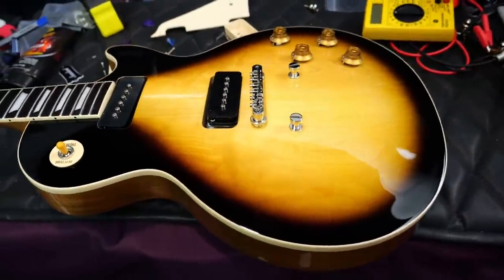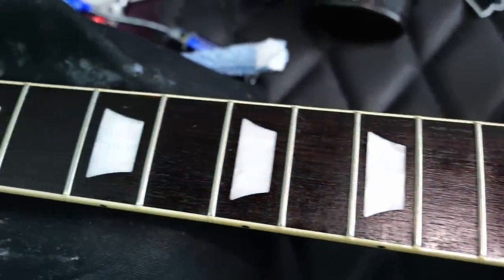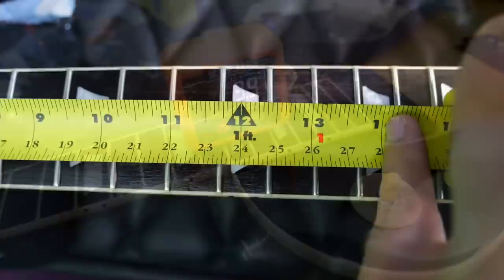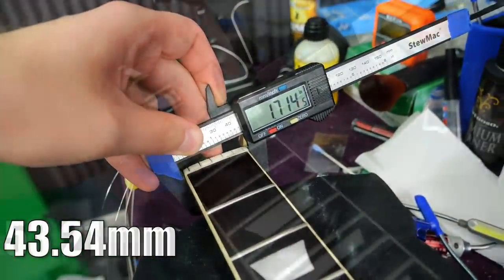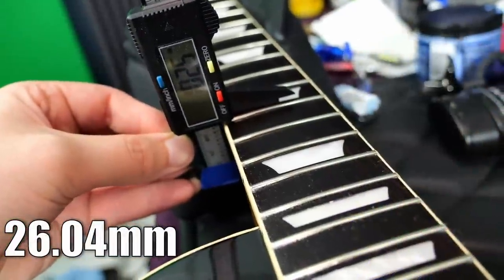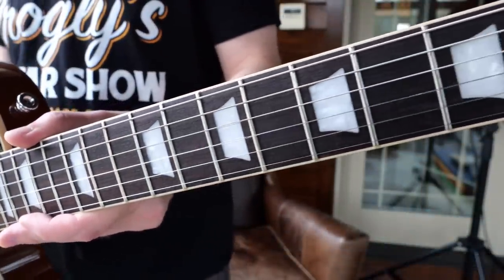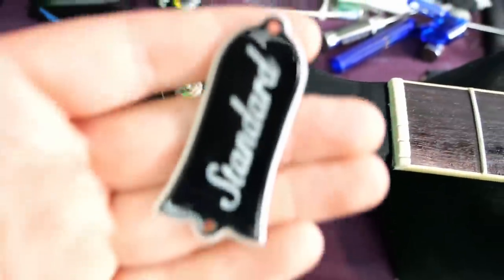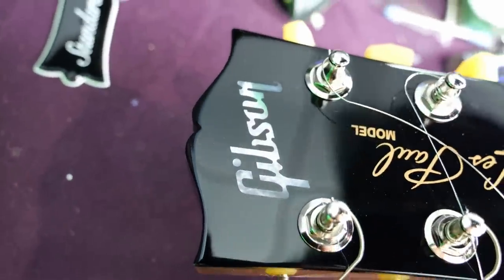Moving on from that maple top and solid mahogany body to the rosewood fretboard mahogany neck — 22 medium jumbo style frets, acrylic trapezoid inlays, 18-degree headstock pitch with a 4-degree neck angle. Pair that with a 24 and three quarter inch scale length, a standard 12-inch fretboard radius, nut width of 1.72 inches increasing to 2.09 by the 12th fret. First fret neck depth of 0.9 inches increasing to 1.02 by the 12th — just a nice rounded C, not overly chunky, about as big as USA standards come. The truss rod cover reads Standard, with a Les Paul model silkscreen and a mother of pearl Gibson logo.